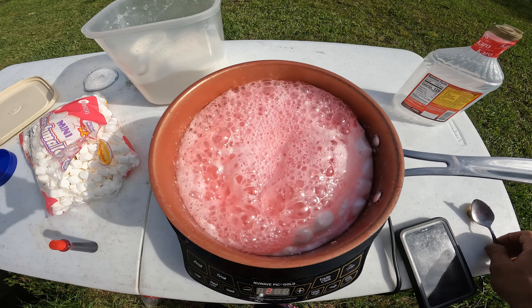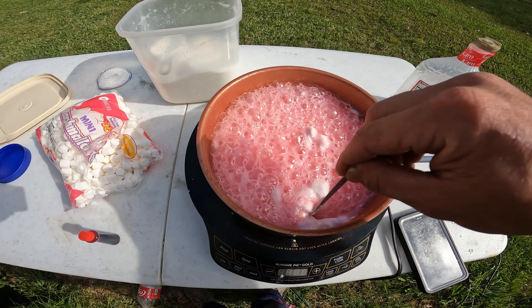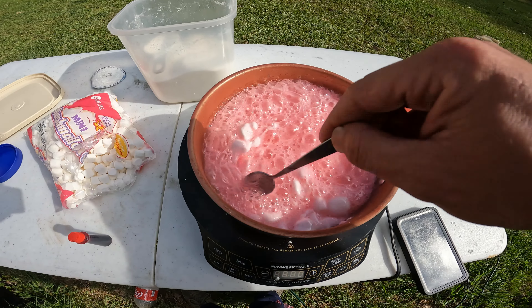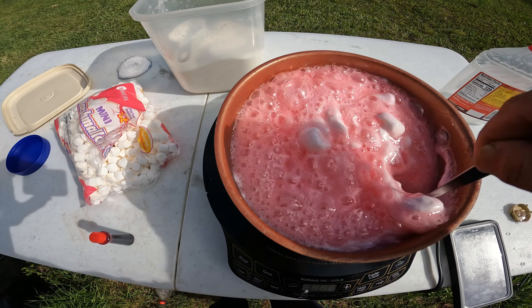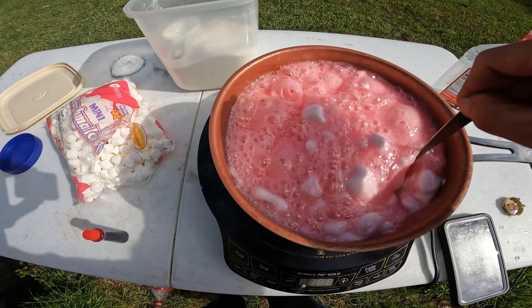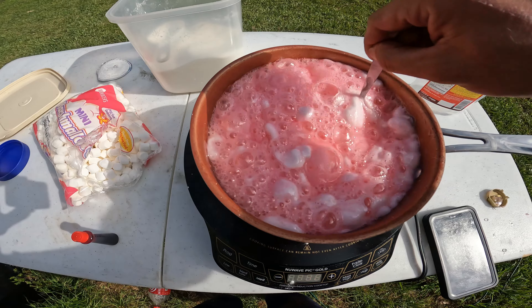Now just keep stirring and mixing until it starts boiling. Once it starts boiling, keep stirring and give it a five-minute boil time. Let it boil for five minutes — you'll see the marshmallows melt. Keep stirring, getting all the cornstarch, sugar, and Karo syrup melted together into one.